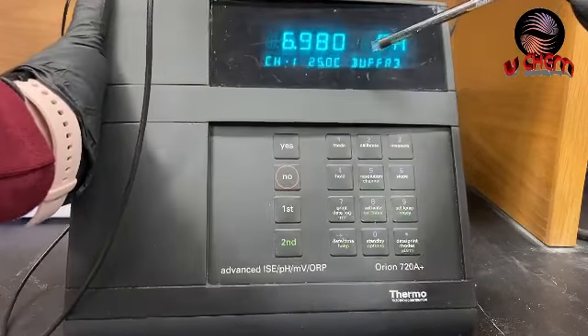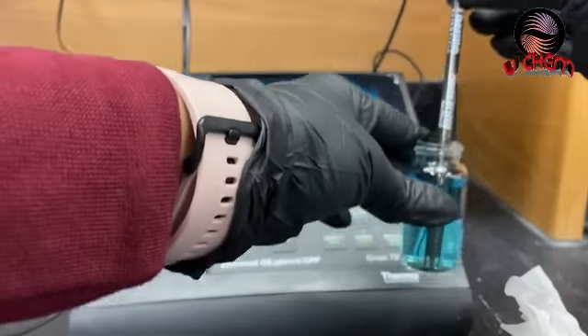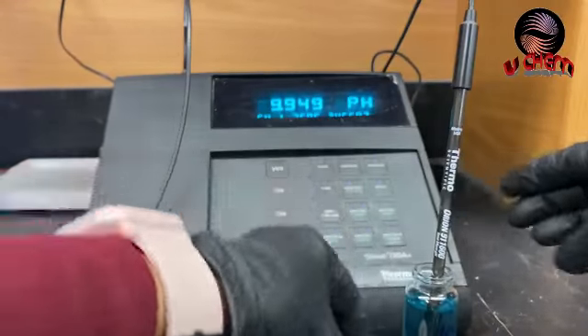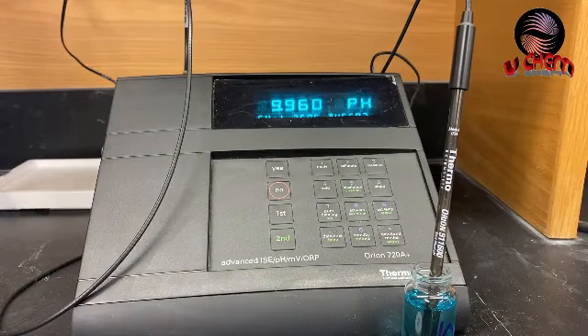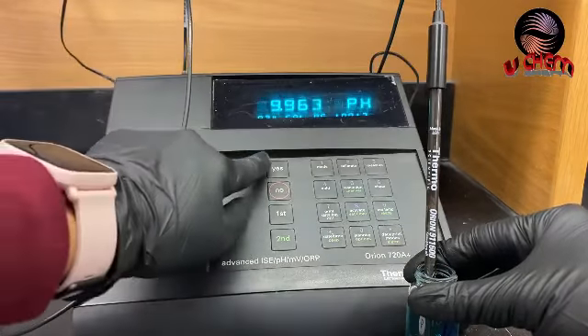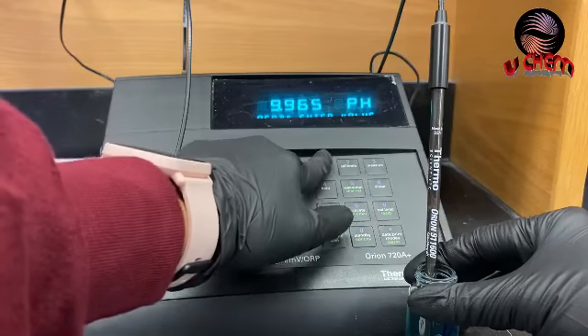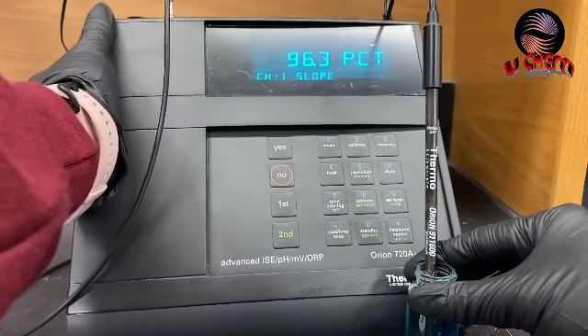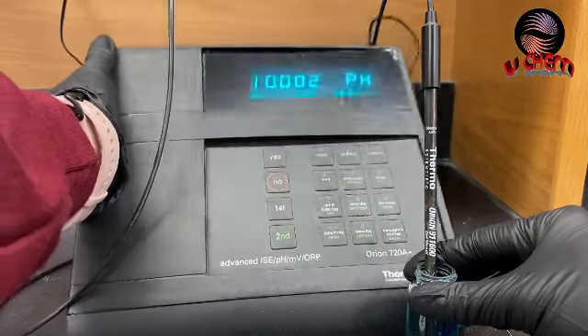The meter says go to buffer three. I've cleaned the probe and placed it into my third buffer, which is pH 10. I'm waiting — it continuously reads and changes numbers until it stabilizes. It says ready, but I'll press no and enter 10 manually, then hit yes. The meter now gives you the slope and prints the calibration result.